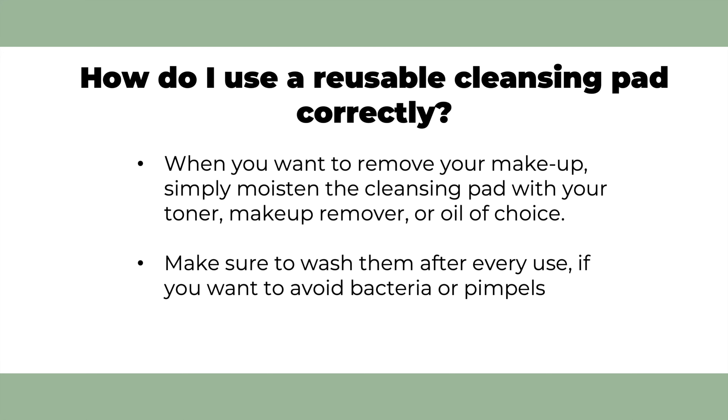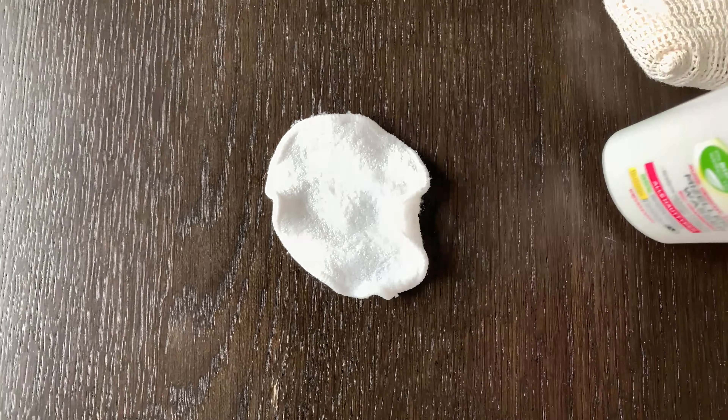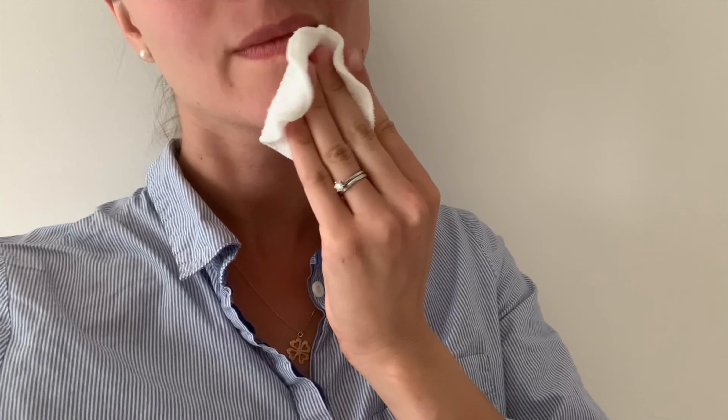So how do you use a reusable cleansing pad correctly? There is not a big difference in terms of use compared to disposable cleansing pads. When you want to remove your makeup, you simply apply the cleansing pad with your toner, makeup remover, or oil of choice. There is one thing you should consider: when you want to use your reusable cleansing pad a few days in a row, make sure to wash them after every use.